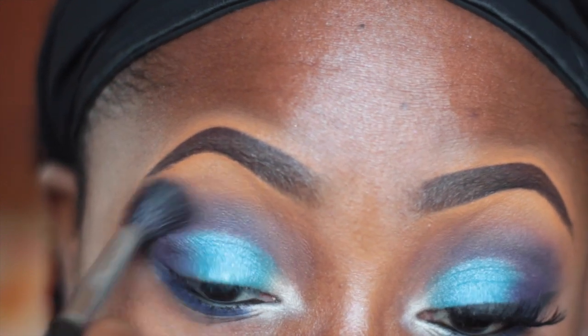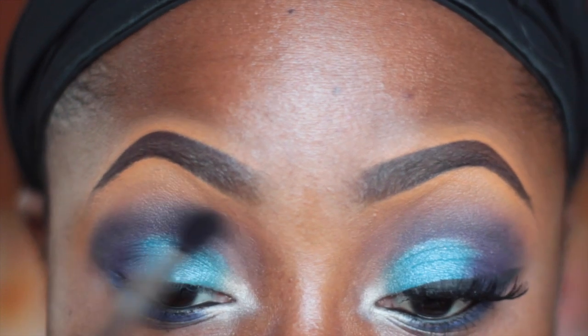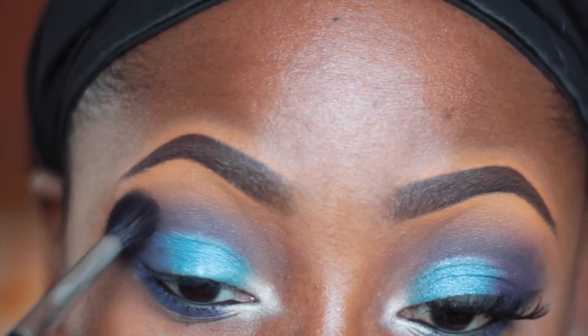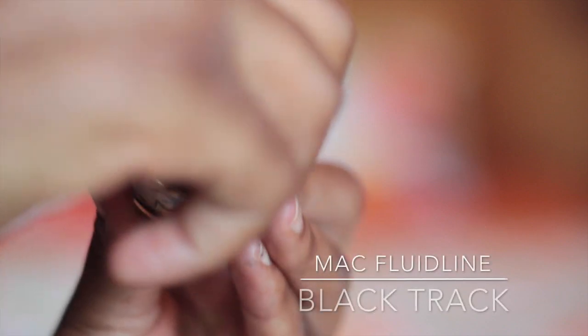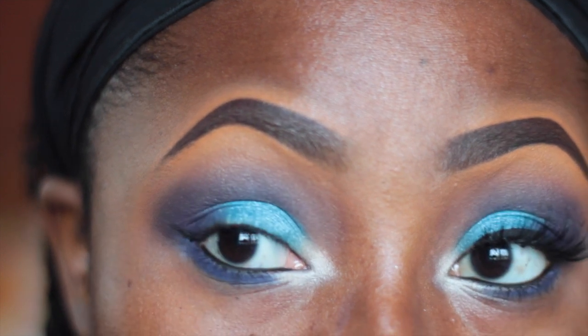After that I'm going back in with the MAC 224 brush and the transition color we used earlier, using this to blend out any harsh lines. To line my eyes I'm using the MAC Fluidline in Black Track, and I'm doing this with a Sigma E05 brush.